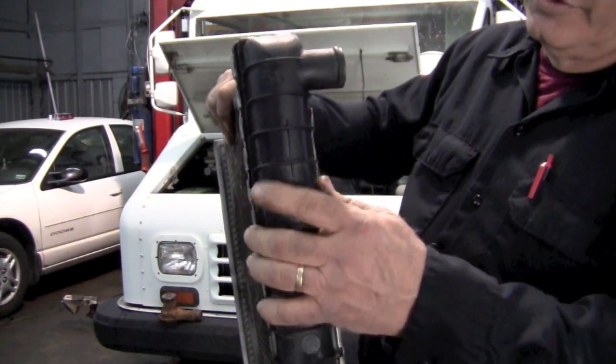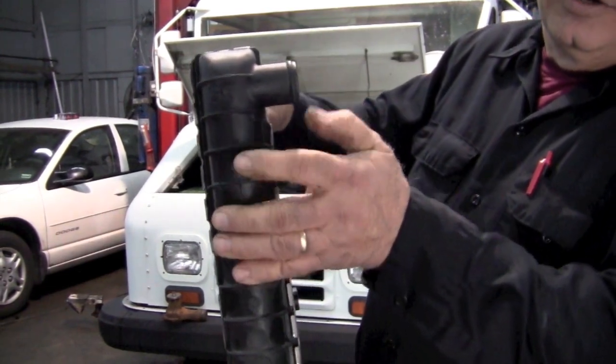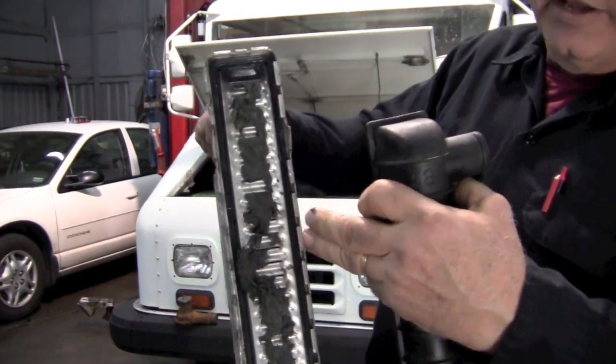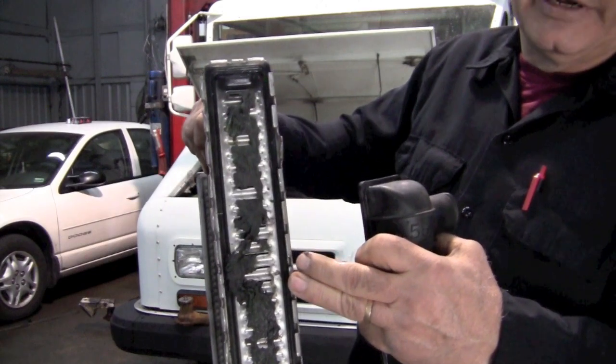When this was on the radiator, this is the return side. The coolant was coming from the engine, flowing through here, and then trying to circulate back through the radiator — but we were not getting any flow through the radiator.